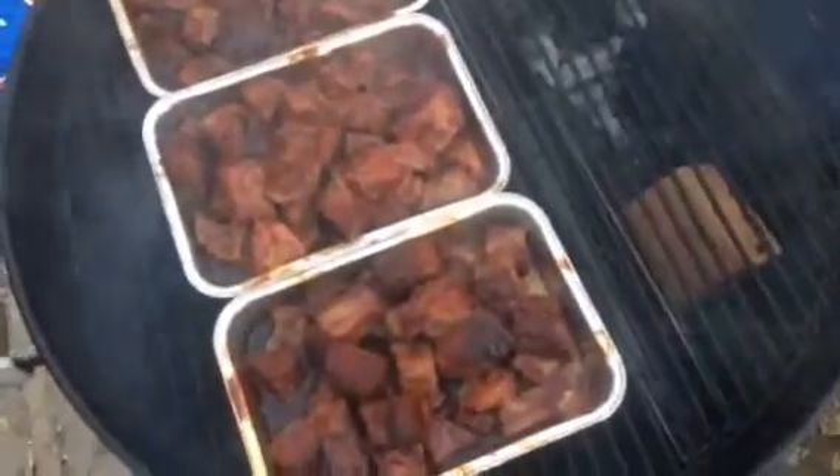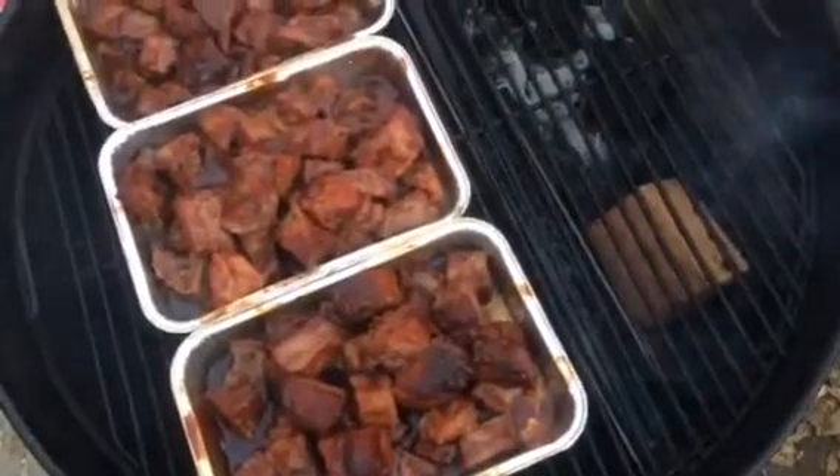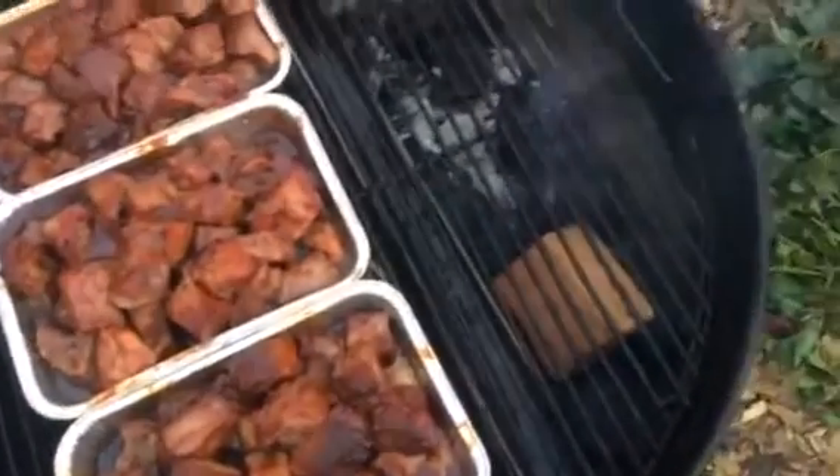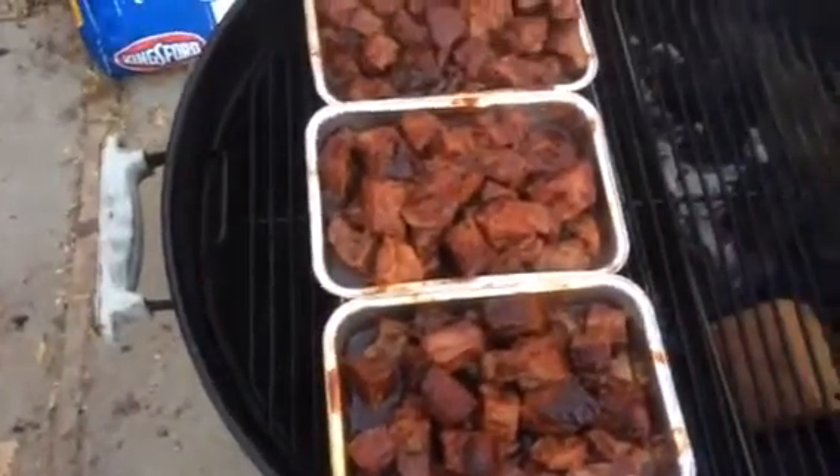The side over here with the slow and sear still has maybe just under a third of charcoal left. The burnt ends have been going on for a while today — I diced them up just a little bit ago.